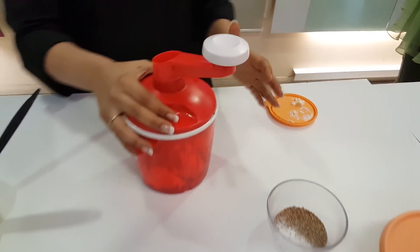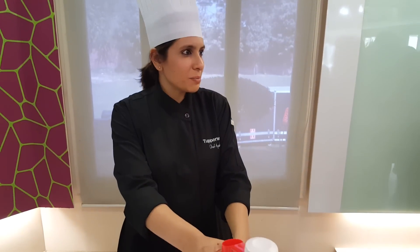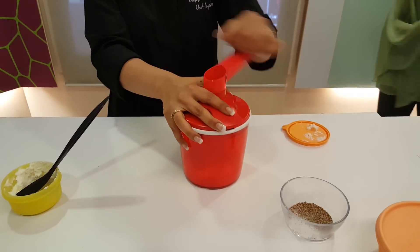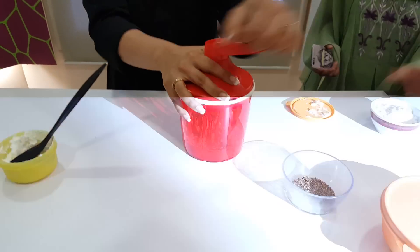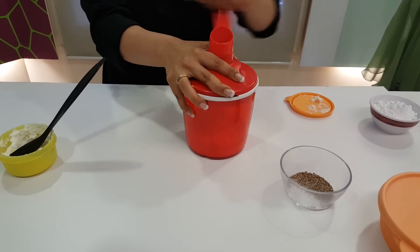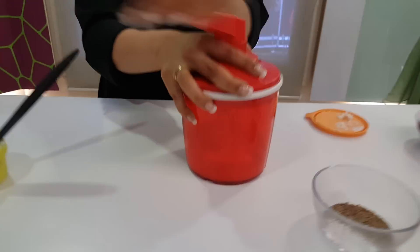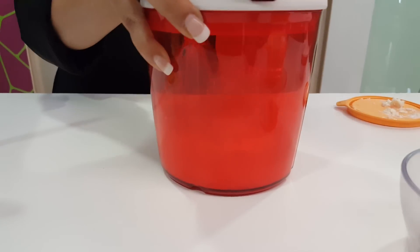Simple. Many a times, depending on the weather, it doesn't split. That's what ice water is for. The best is to add ice water to this and it is going to split instantly, and you can just pull out the butter.